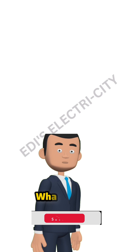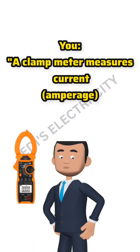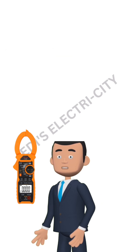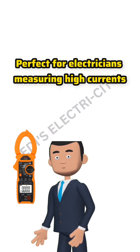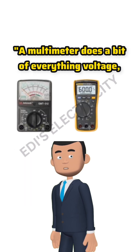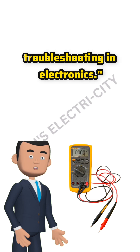What they do: A clamp meter measures current — amperage — by clamping around a live wire. No need to cut or disconnect, making it perfect for electricians measuring high currents. A multimeter does a bit of everything: voltage, resistance, and even small currents, great for detailed troubleshooting in electronics.